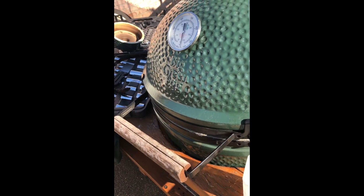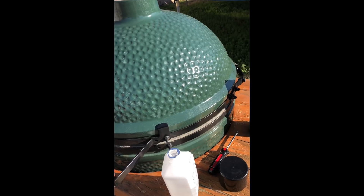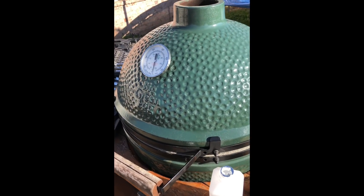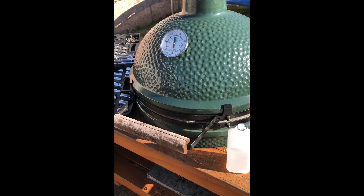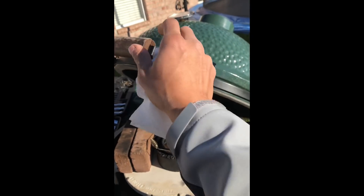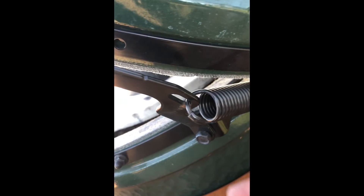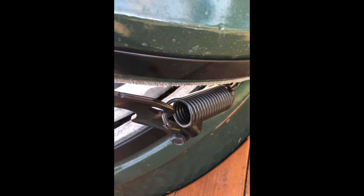It was messing with the temperature, so I did my own research. All the videos I saw didn't have a clear description, so what I'm going to try to do is give a good description of what I did and how I fixed this problem. First things first: open up the Green Egg dome and take off these springs, which I was able to do with my hands — they're not real tight.